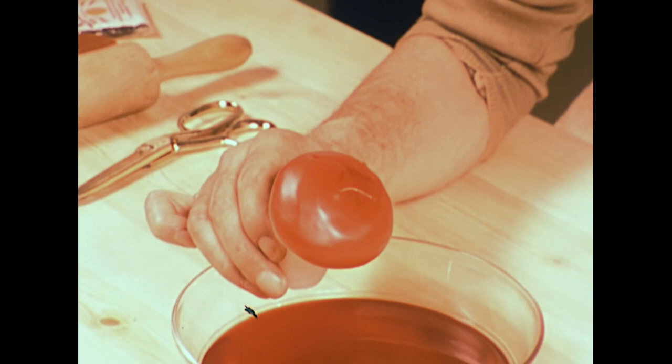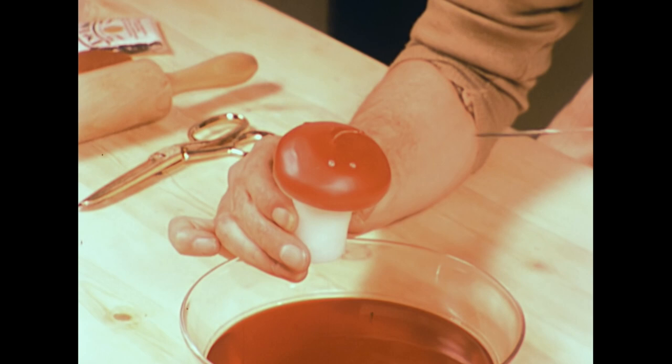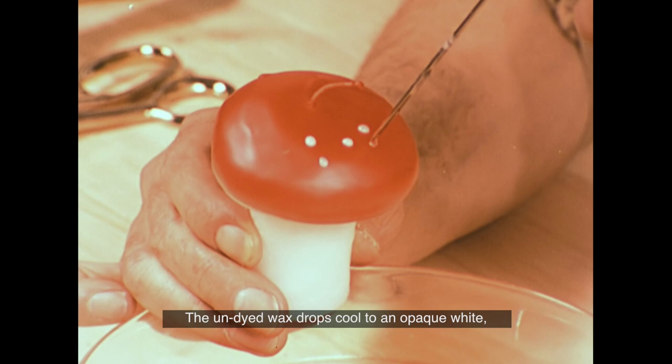For the finishing touch, you can add small dots of liquid undyed wax, dripped on carefully with the wicking needle. The undyed wax drops cool to an opaque white, which stands out well against the bright red surface.